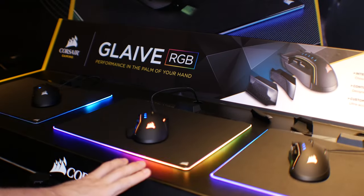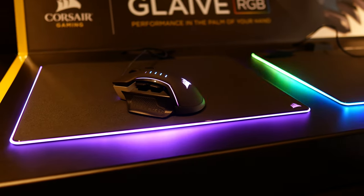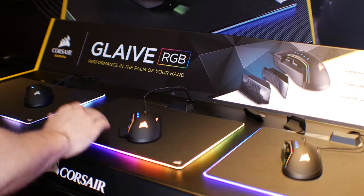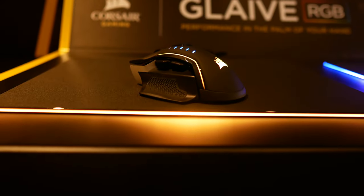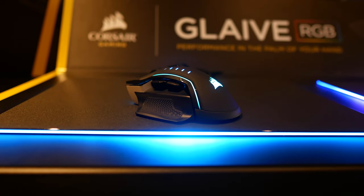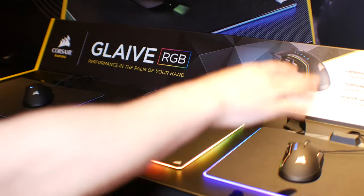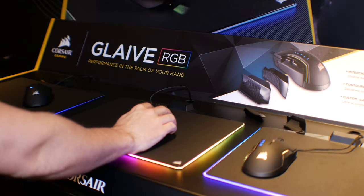Also in the peripheral zone is the Corsair Glaive, which has been recently released to market. The coolest thing about this mouse is you can swap between three different side panel variants: a textured side, a non-textured wider side, and a non-textured side matching the original width. It's a palm-grip mouse, so it has a pretty large feel to it.